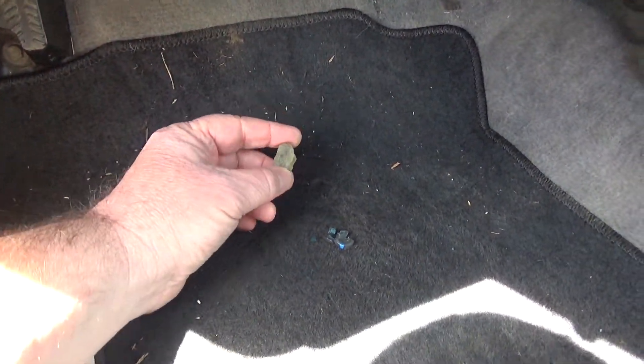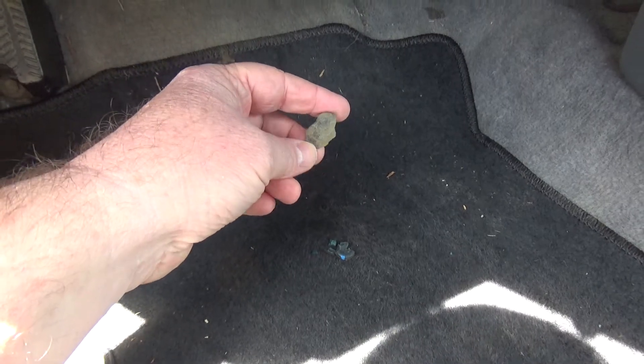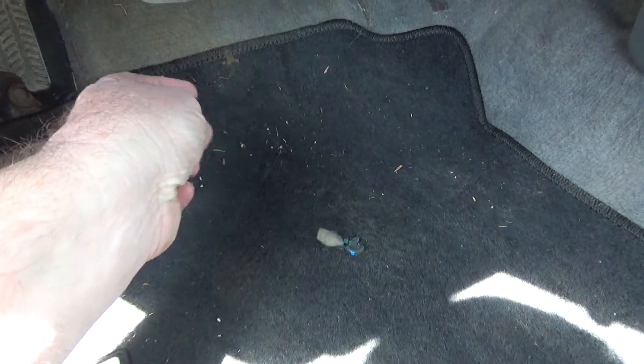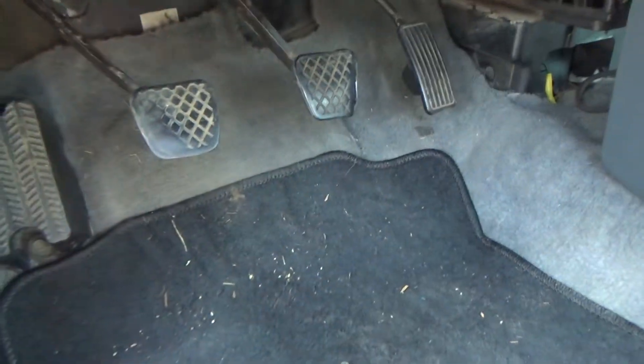When I was messing with that pedal, what I did so my battery wouldn't die is I just stuck a rock up in there. That served until I could get the part in. But when I pushed that pedal, the rock fell out.